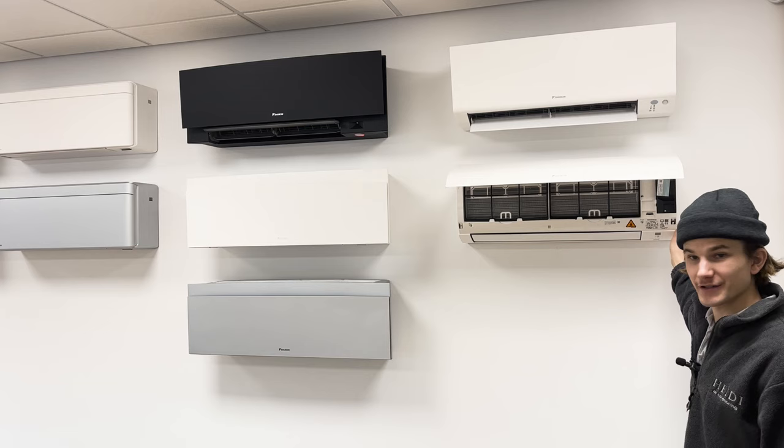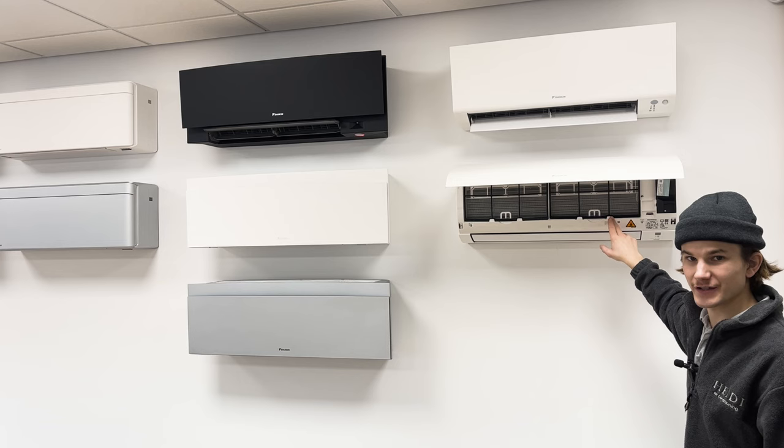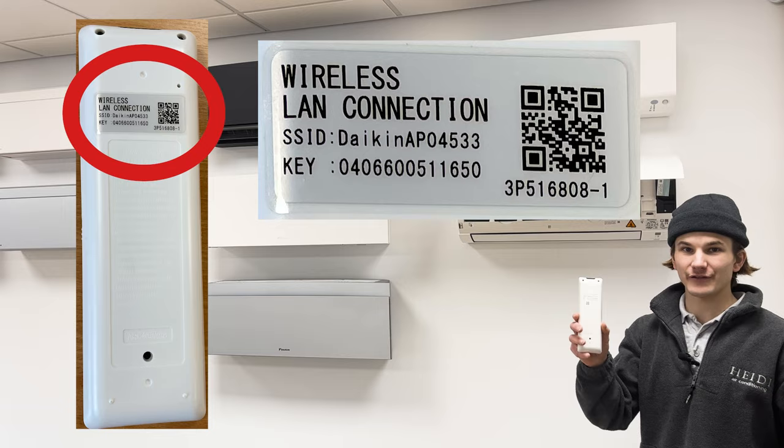You can make a note of your model number or take a picture of it for future reference. The next sticker says 'Wireless LAN Connection' and there's an SSID and key that says Daikin AP followed by five numbers. You'll also need to take a picture of this for future reference. Your installation team may have also put this sticker on the back of the remote control, so have a look there first.